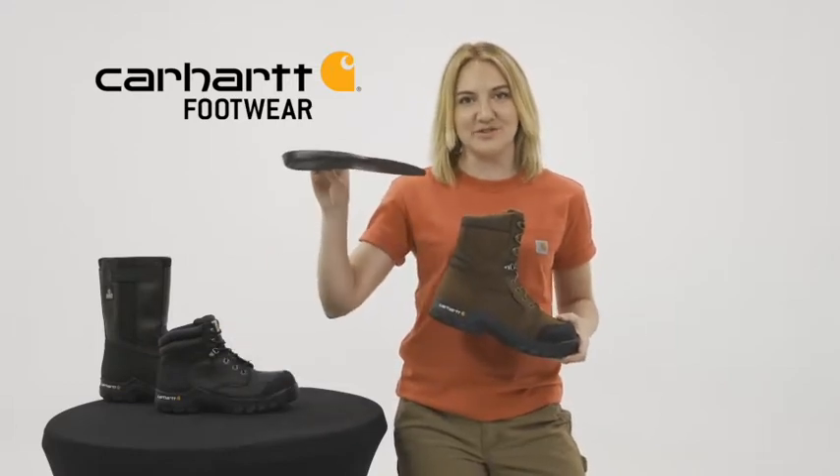They're insulated with 400-gram 3M Thinsulate to keep feet warm. The Comfort Cushion insole provides support and reduces foot fatigue.